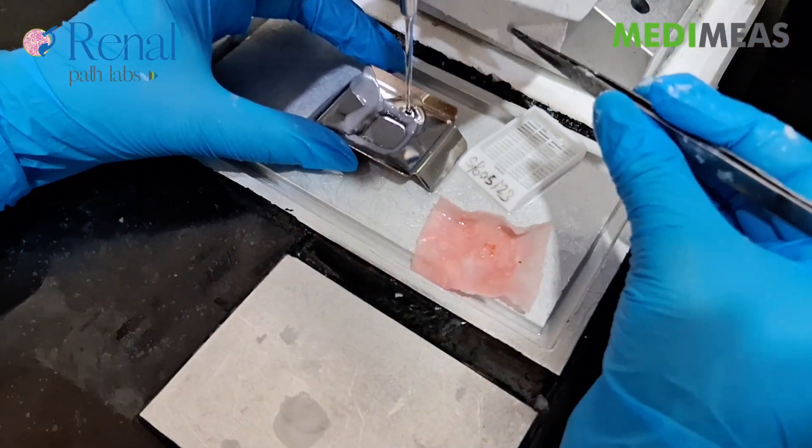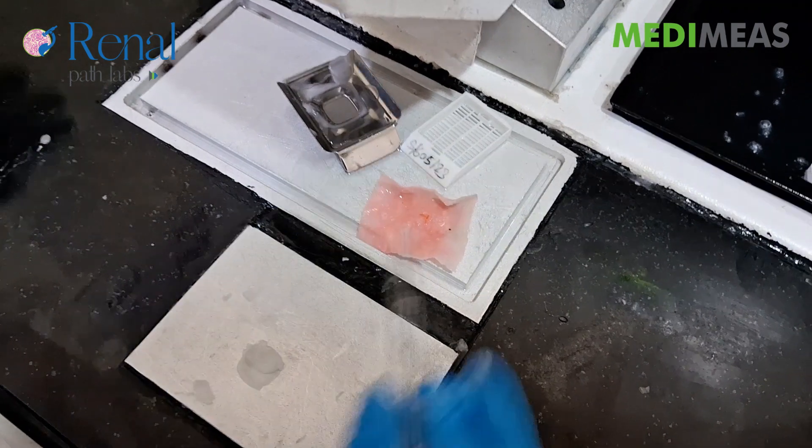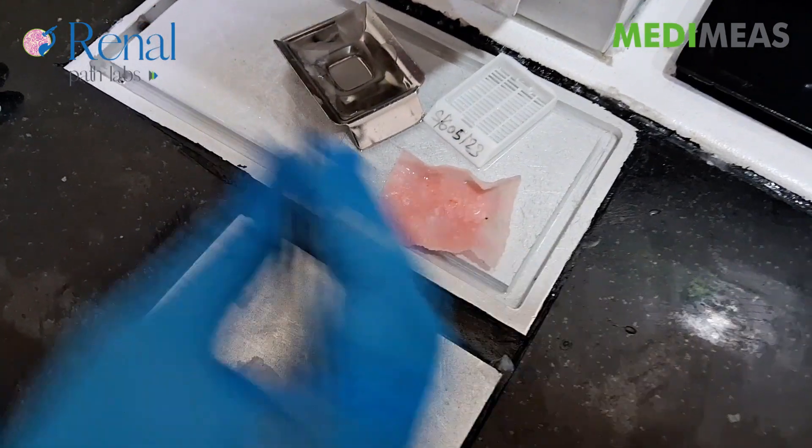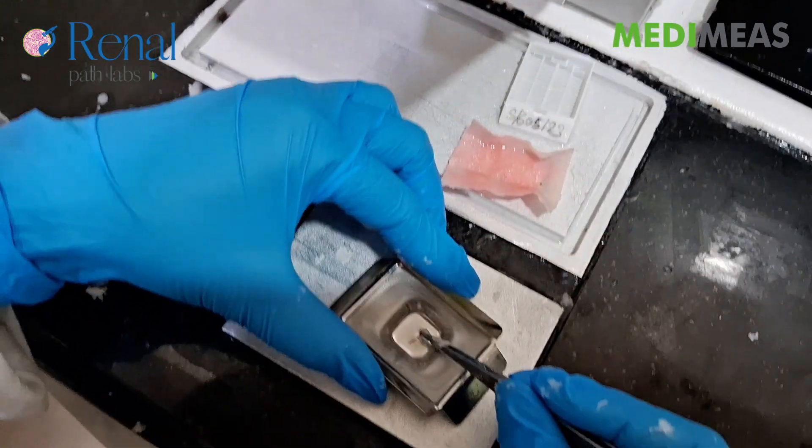Now take a mold according to Tissue Size. We will add some wax in the mold to make a base. Now place the Tissue in the mold.